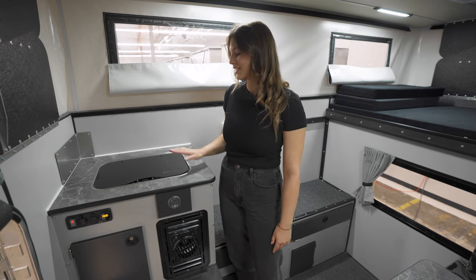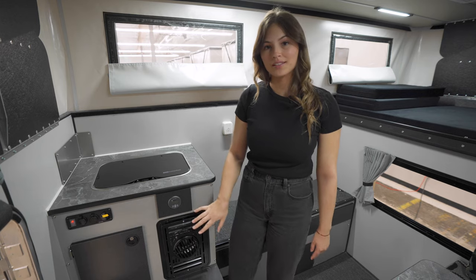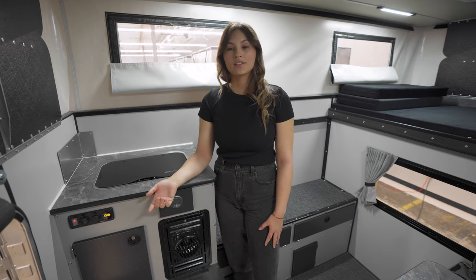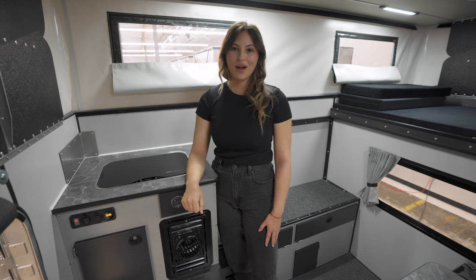In this camper, you can see they chose to include the camp stove as well as the furnace. Since that option was included, this is also where batteries will be stored. There are several options to choose from for batteries and solar to keep your camper powered.